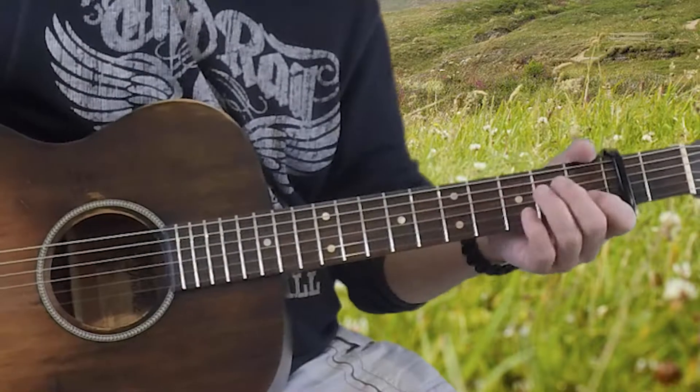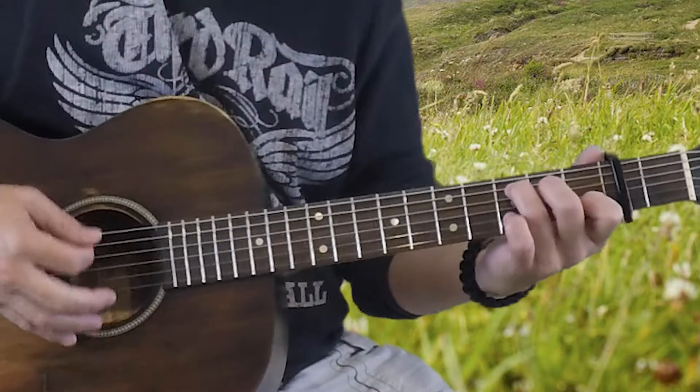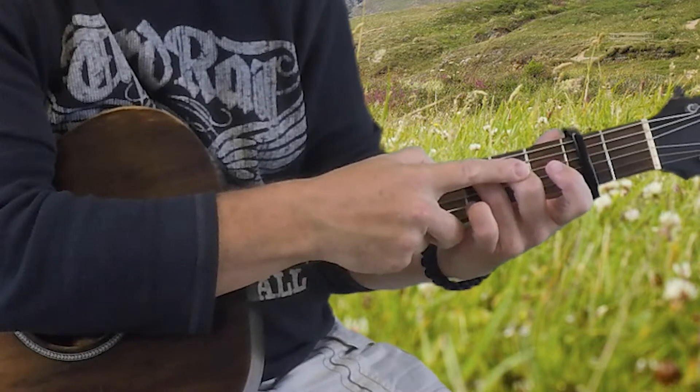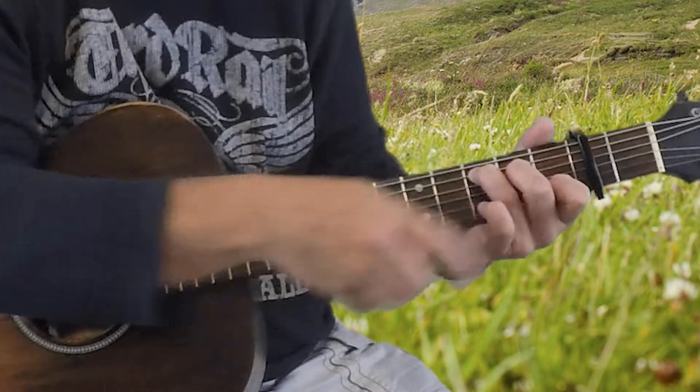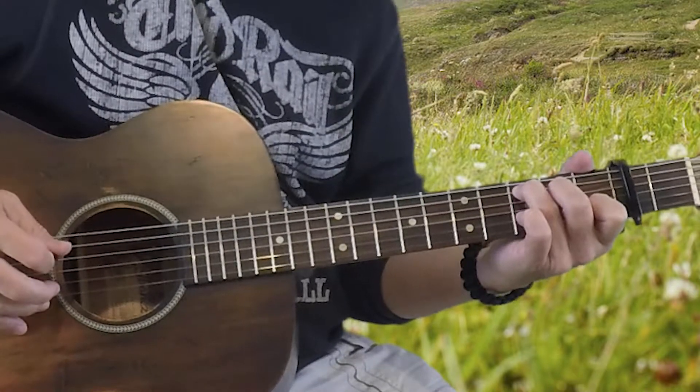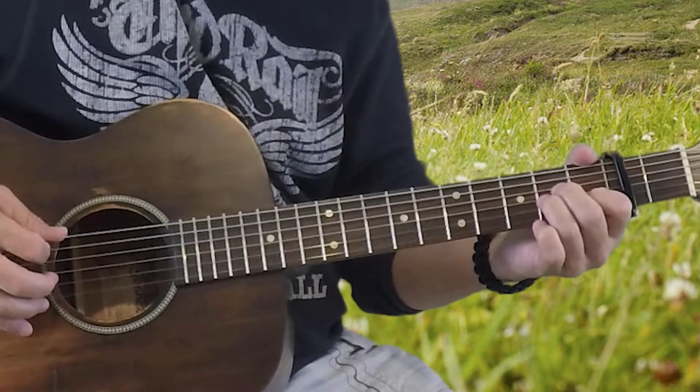That pattern we're going to also do when we're holding the C chord — third fret on the fifth string, second fret on the fourth string, and first fret on the second string. We're going to pick the fifth string, second string, fifth string, third string. So the A minor and the C sound like this.